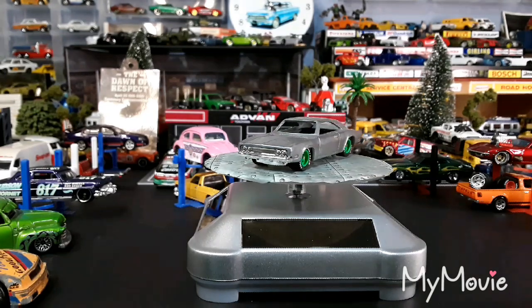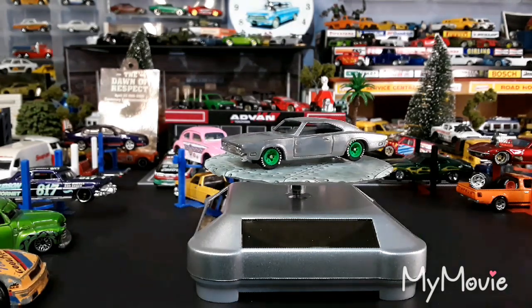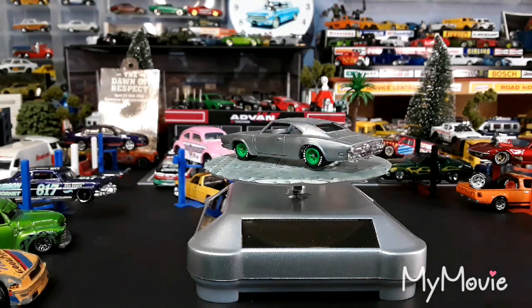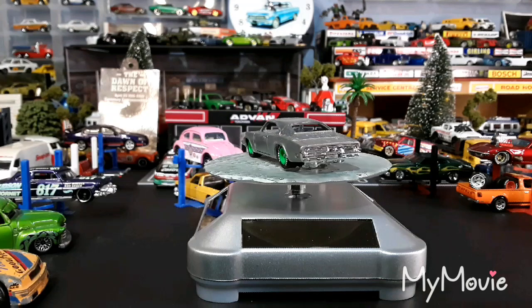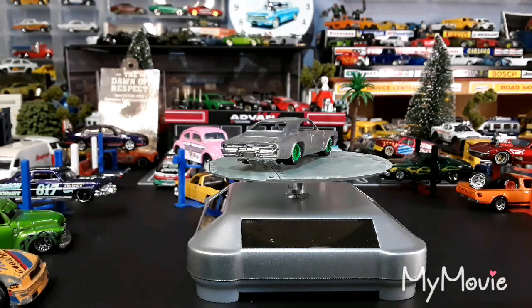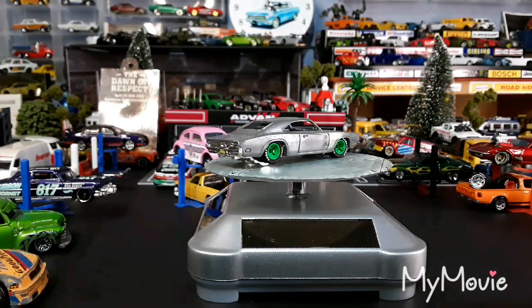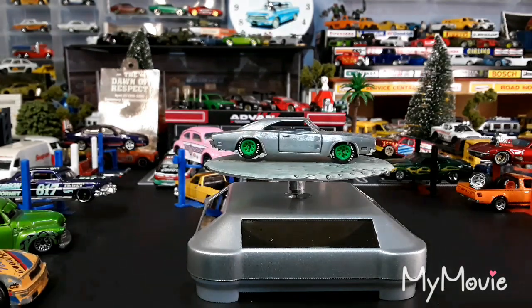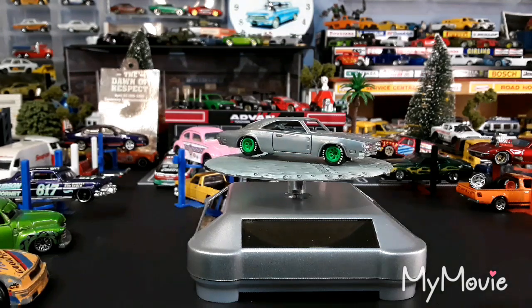We've filed all of the bad casting lines off it everywhere and given it a bit of a polish up — we've got a bit more to do. We've just roughly put these wheels in there and I've lowered it at the rear because it was sitting way too high. We're going to have to file the base down on this one so it can actually go back down on its feet.